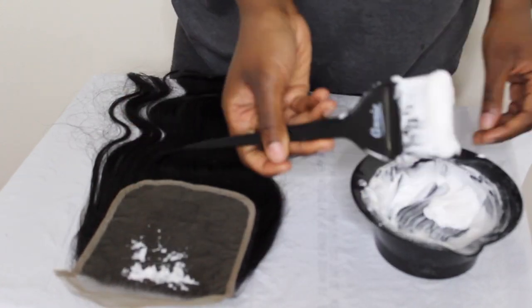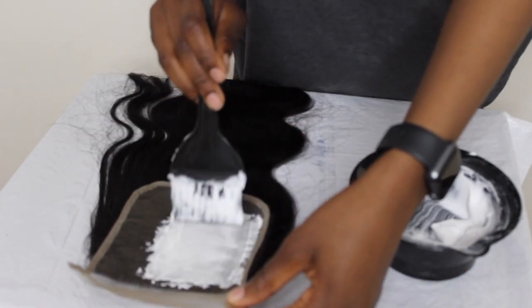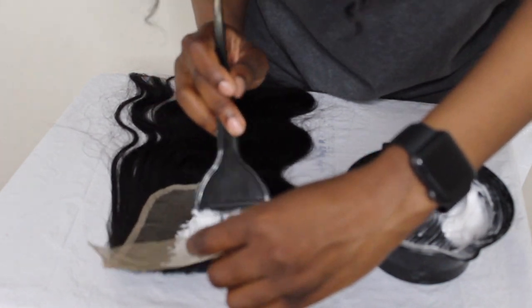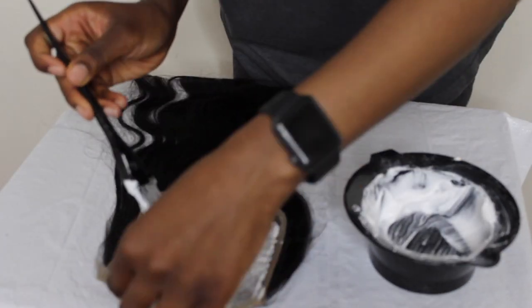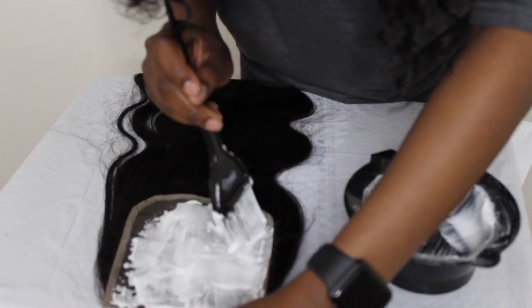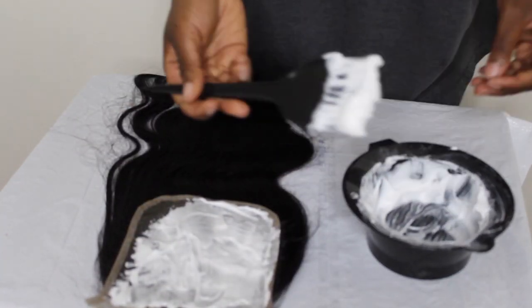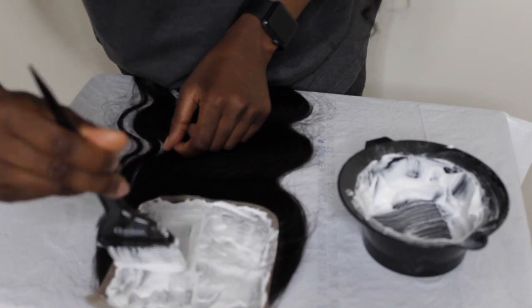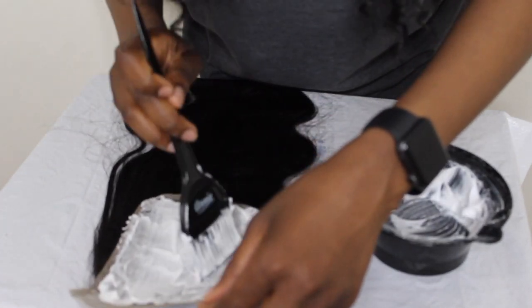Now I'm going to start applying the bleach onto the lace. I'm tapping it in very gently — it probably looks like I'm doing it hard but I'm tapping very lightly because you don't want the bleach to bleed through the lace, like I told you guys before. I'm just going to continue doing that all around.